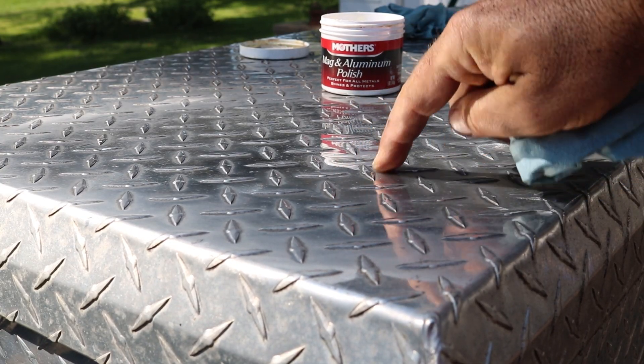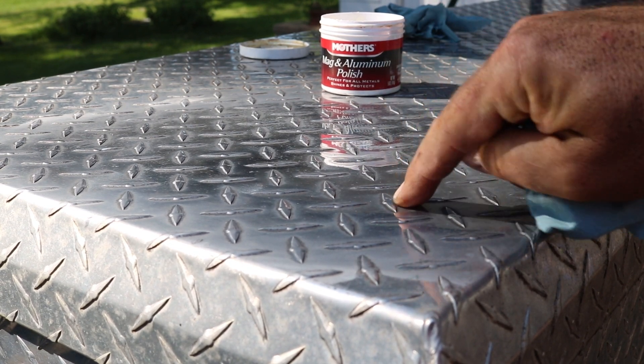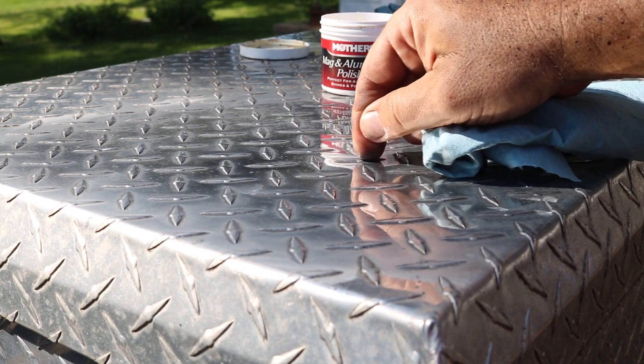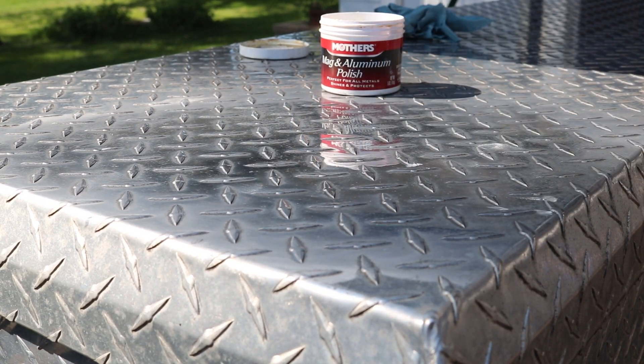On the flat parts, this polish did a really nice job. Looks a hundred times shinier, but there's still a lot of dirt right around the edge of this tread. Might need like a toothbrush or something to get in there, but that part looks real nice and shiny.